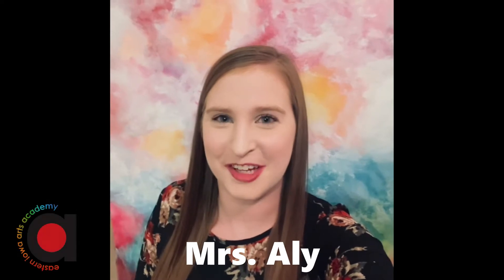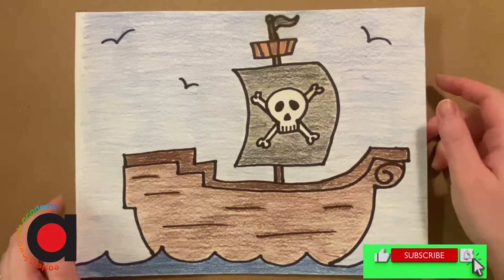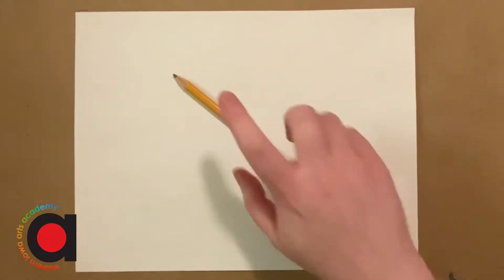Hi, it's Mrs. Ali with the Eastern Iowa Arts Academy and I have a new art project for you. Enjoy! Today we're going to draw a pirate ship. So you need a pencil and a paper, and then if you have coloring supplies you can color after the video. I'm just going to go through the drawing steps of drawing our pirate ship.